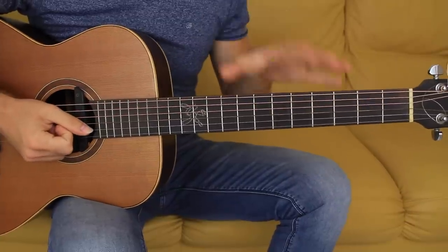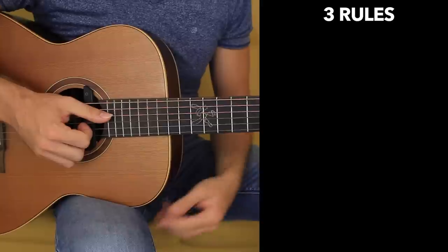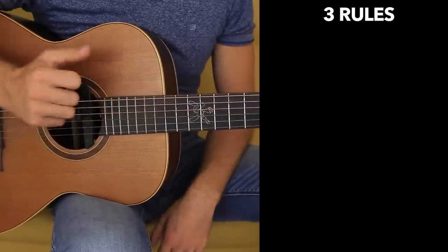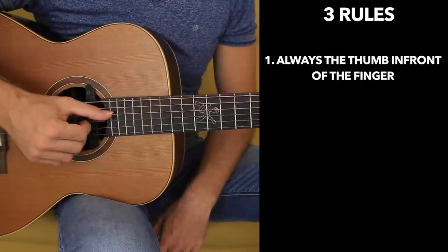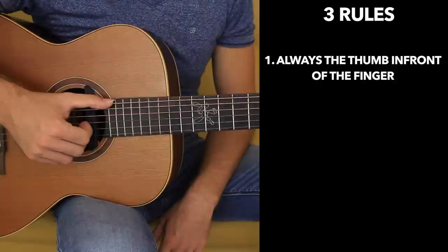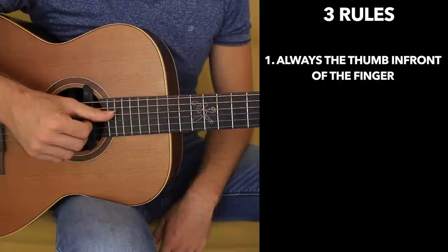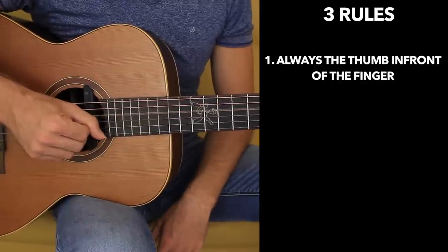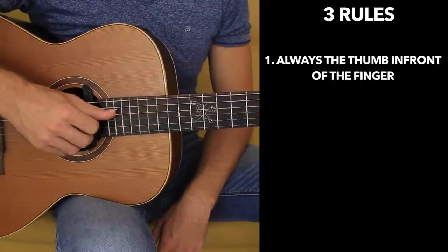Alright guys, now let's get started with the first exercise. Three things are really important when you pluck the strings — there are three rules that you really want to follow. First rule: always the thumb in front of the finger. The thumb will pluck either on the fourth, fifth, or sixth string, and you really want to position it in front of the index, middle and ring finger so that when you pluck downward you're not going to kick the index finger. So always in front.